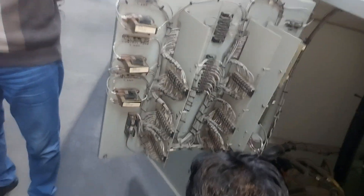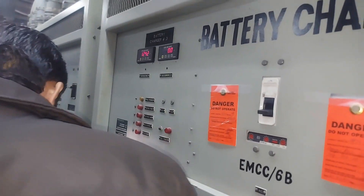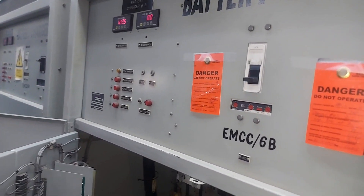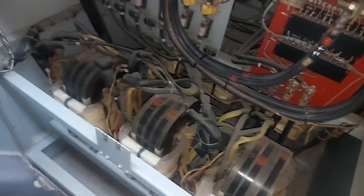We installed the repaired card, then closed the knife switch to check the card behavior. After fully closing the knife switch, we closed the AC and DC breakers simultaneously. Once we closed the DC breaker, we then closed the AC breaker of the battery charger.